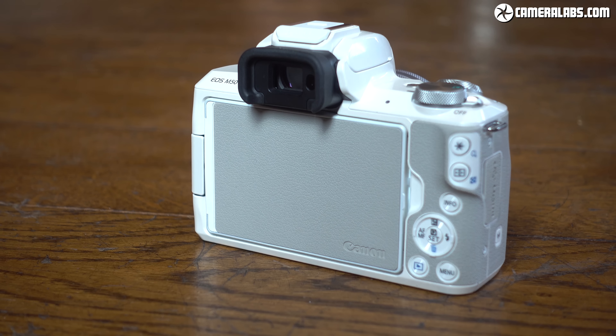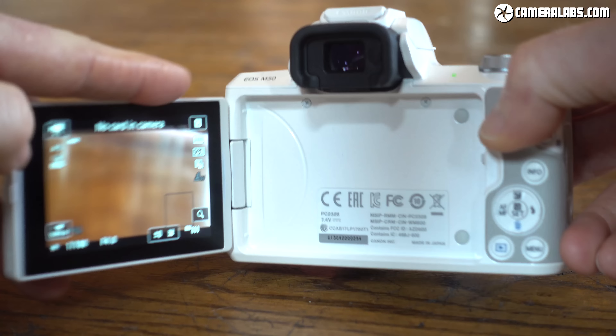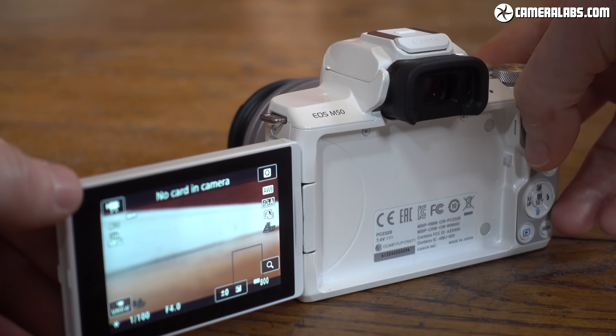Impressively for the money, there's a built-in viewfinder with a 2.36 million dot OLED panel. The image magnification is fairly small, like earlier Canon mirrorless bodies, but the view is at least very crisp, detailed and smooth.